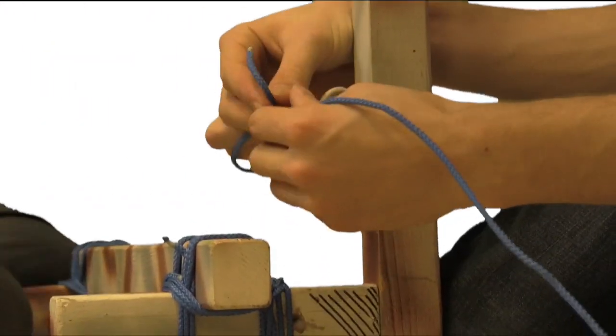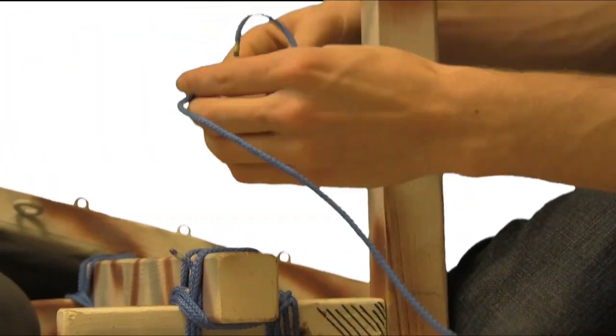For the uprights, we use a modified round lashing. First, make a bowline in the eyehook.